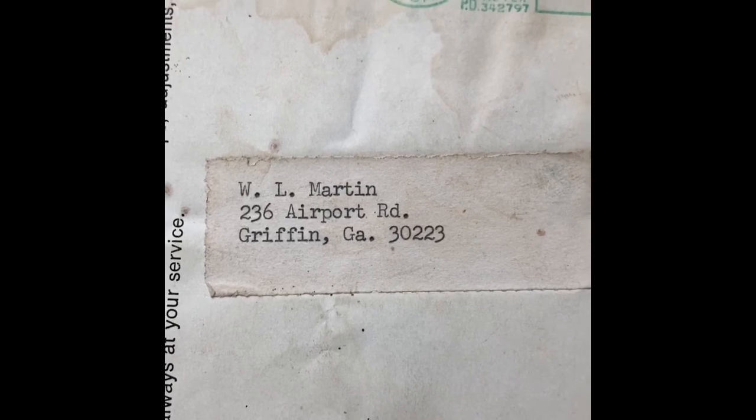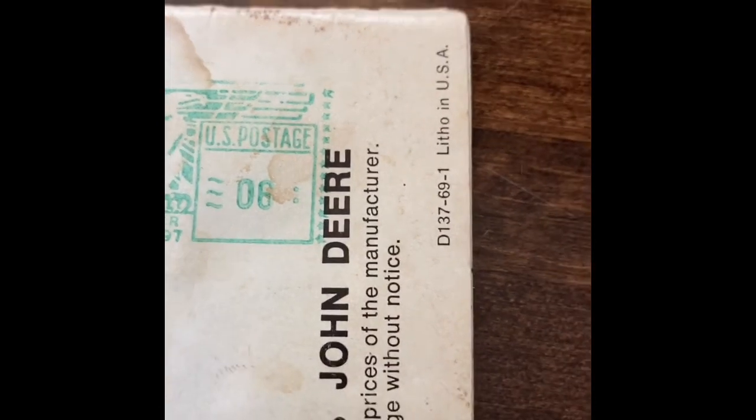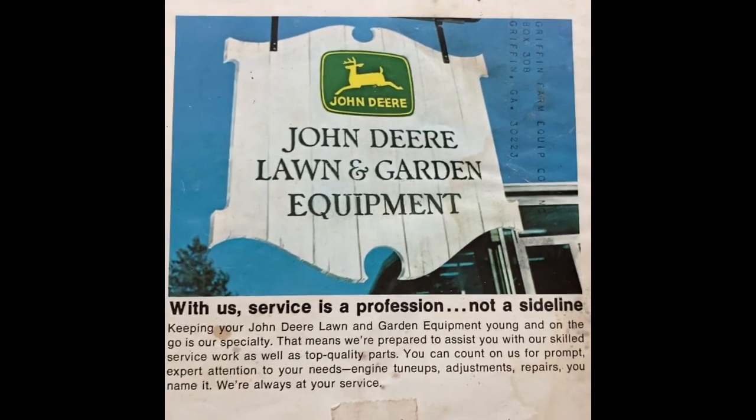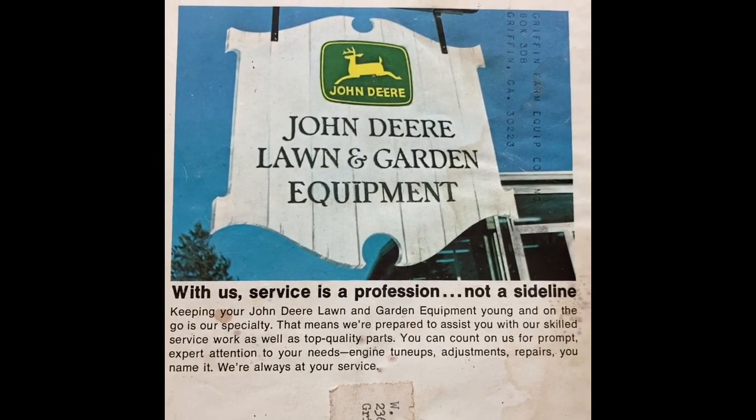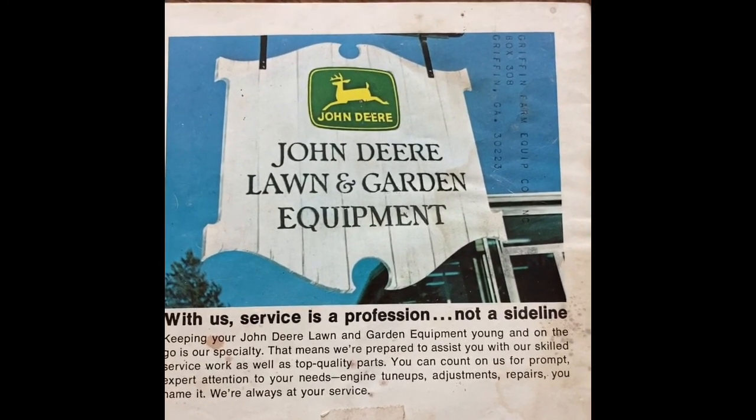This was sent to W.L. Martin, Airport Road. Six cents postage. This was out of Atlanta, Georgia — had the Atlanta, Georgia symbol in there. And with us, service is a profession, not a sideline. Pretty cool stuff.